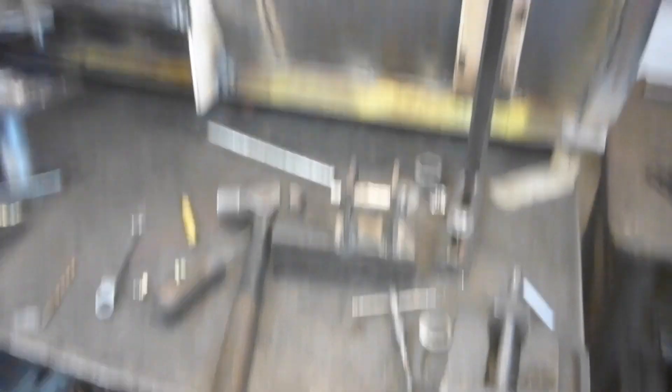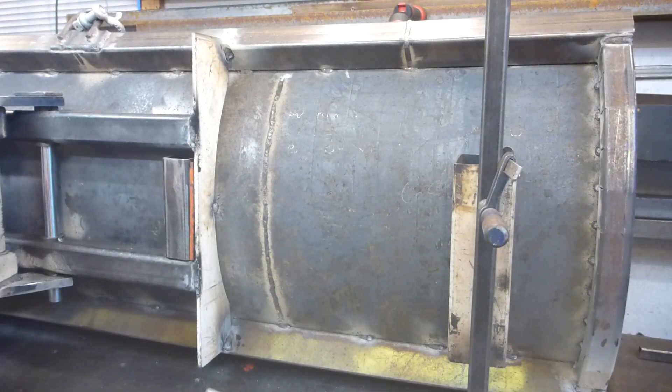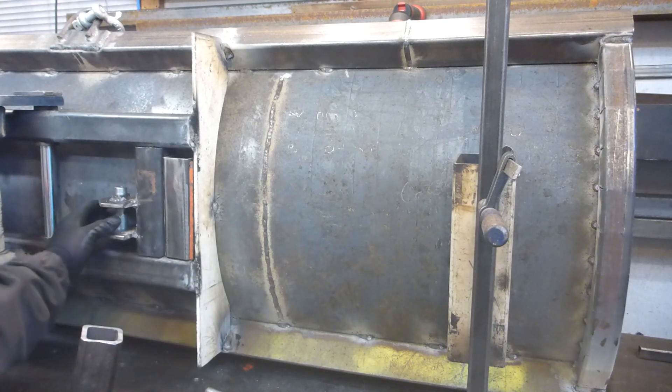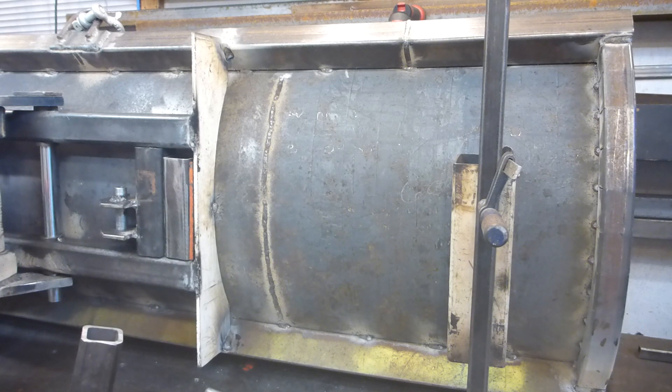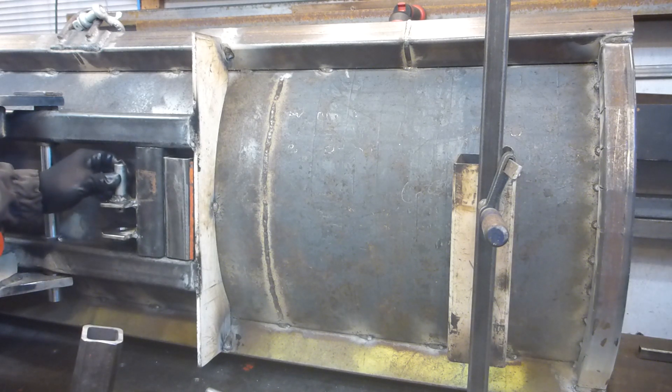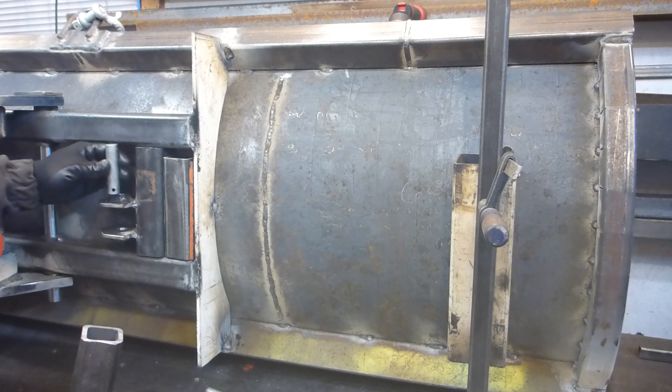We're going to weld that into position like so, and this one on the other side. This one will hook here. What about the zerk? As you can see, that's a small miscalculation from my side — the pin is quite tight to be able to fit here. So if we keep the zerk, it will not fit.